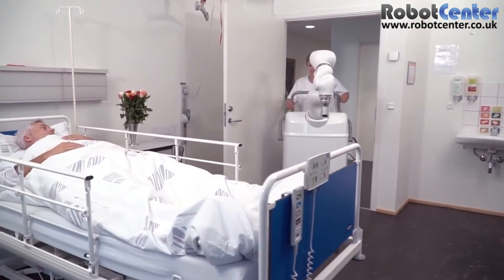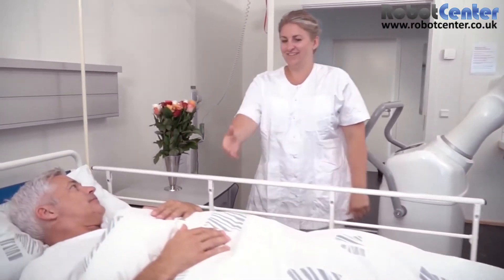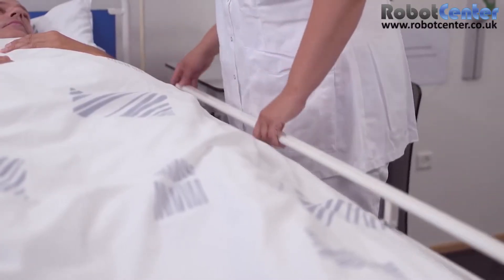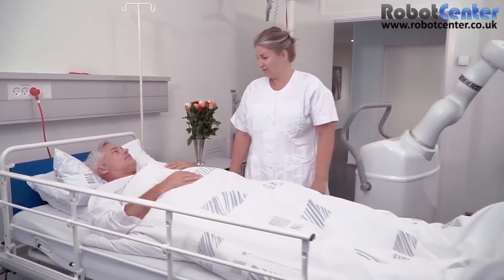Robert is a rehabilitation robot designed to attend to the early mobilization of patients who are confined to their beds. It is important to initiate rehabilitation as early as day one of a patient's hospitalization, even though the patients may be weak and incapable of getting out of bed on their own.